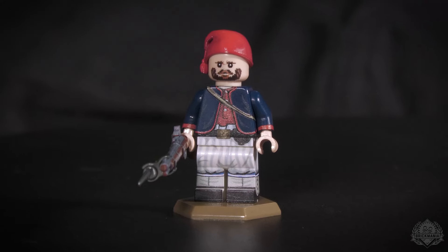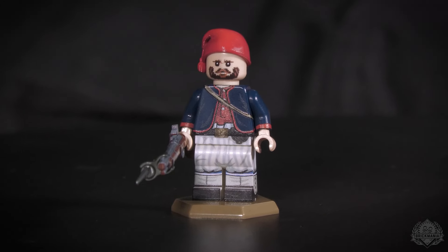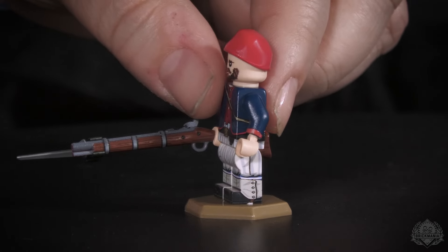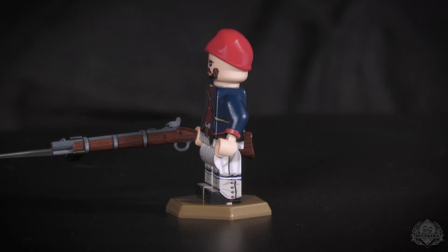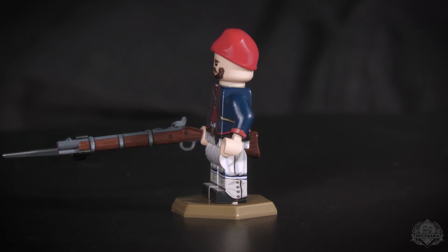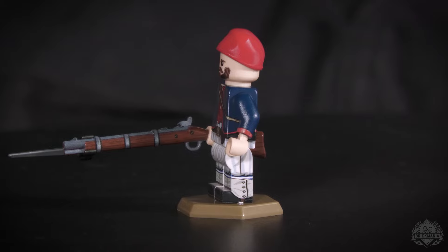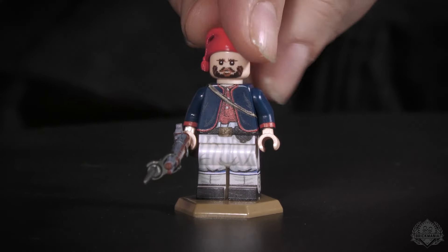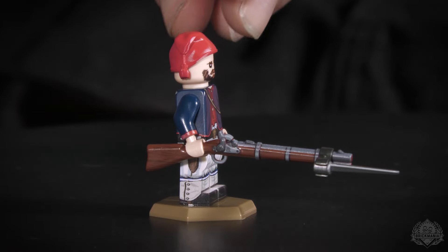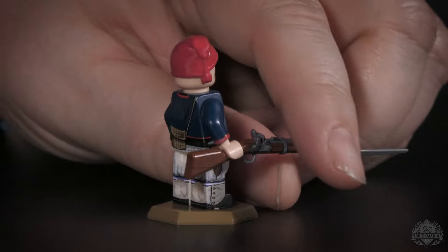Probably should tell you what this is — Louisiana Tigers. Confederate soldier. He's got great pants; they are dressed like the Zouave, very similar at least, not quite the same, there are some differences. He's got this great knit skull cap thing going on — that's a brand new 3D piece that I got to make.